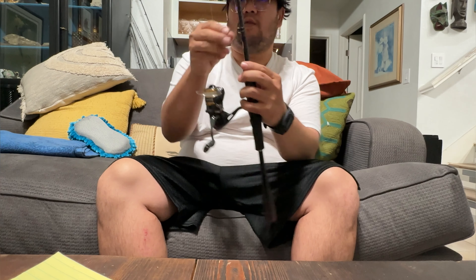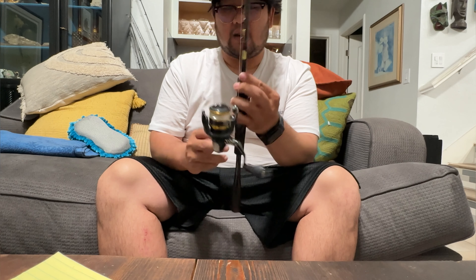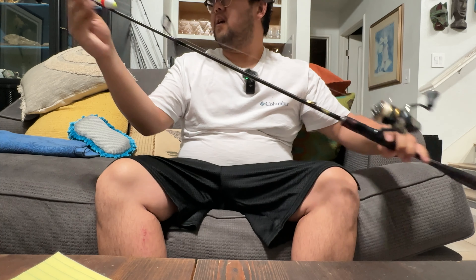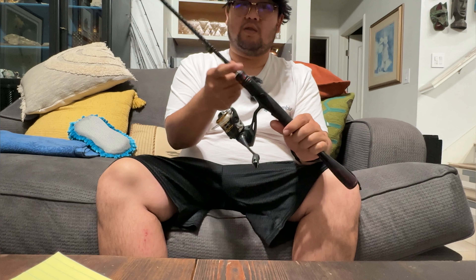It doesn't have a hook keeper so I had to buy a Fuji hook keeper right here. I'll have another clip where it gets more into detail on what the rod looks like up close. It's a two piece rod, ferrulled right here, and also ferrulled at the handle — majority of rods in Japan are ferrulled at the handle.